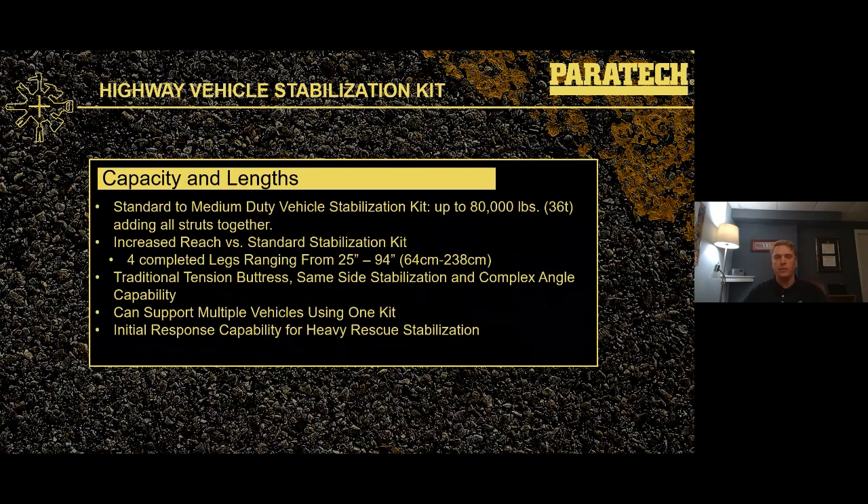With this same kit, we can support multiple vehicles. Our standard kit really is only a single-vehicle type response capability. The highway kit begins to open that door for supporting additional vehicles. We consider it an initial response kit for heavy rescue stabilization — probably not going to get the complete job done if you've got something particularly complex, but it's a great first-line response type setup.